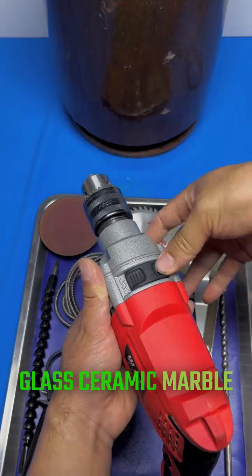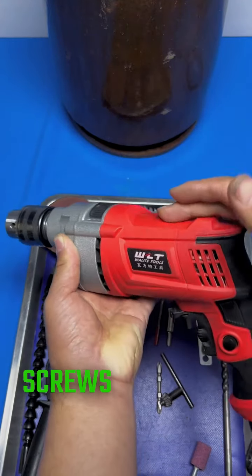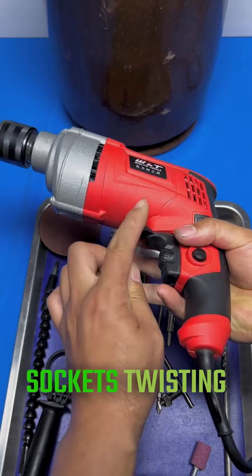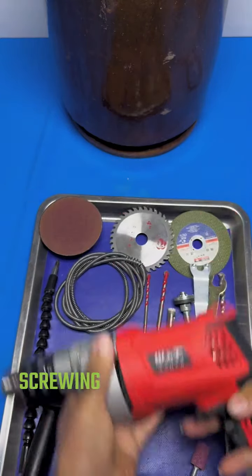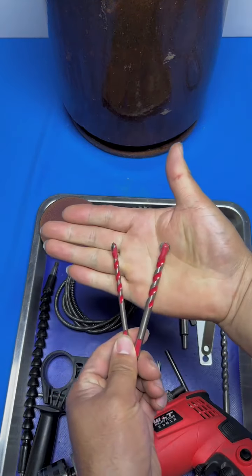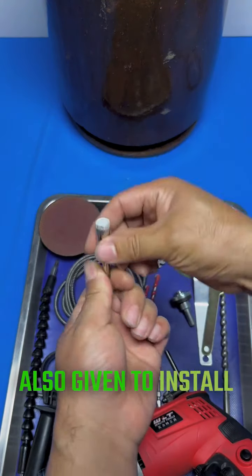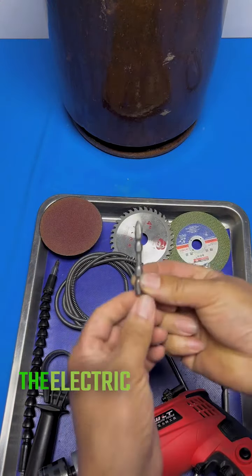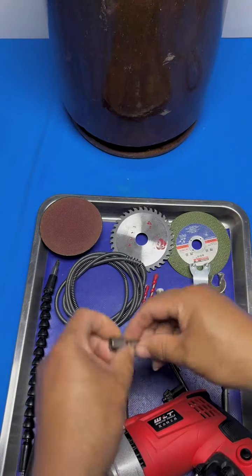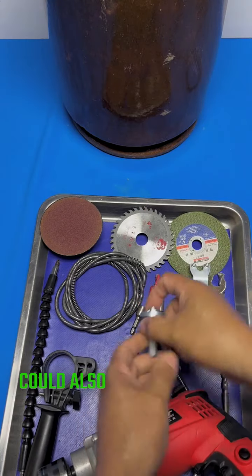It can also drill glass, ceramic, marble, and floor steel. The included screwdrivers handle screwing screws, screwing sockets, twisting dovetail wires, screwing gong dings, fixing, and stepping on steel horses. A set of multifunctional conversion shafts is also included to install cutting blades, turning the electric drill into a foot grinder and cutting machine. Saw blades can also be used to hold and cut wood.